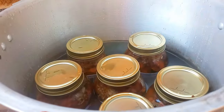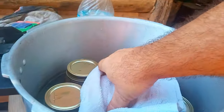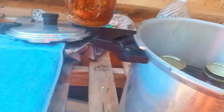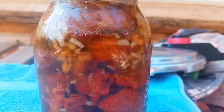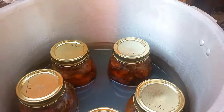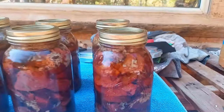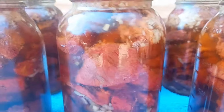That stuff is still cooking in there. You should have the right jar clamps for this, but I can't seem to find mine. Now guys, these jars are extremely hot — please, please be careful if you try to attempt this yourself.